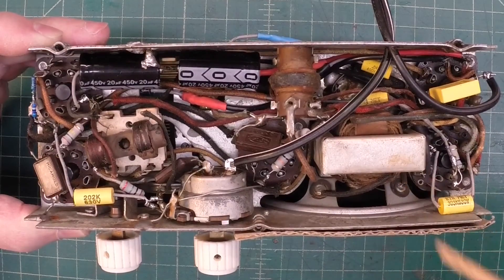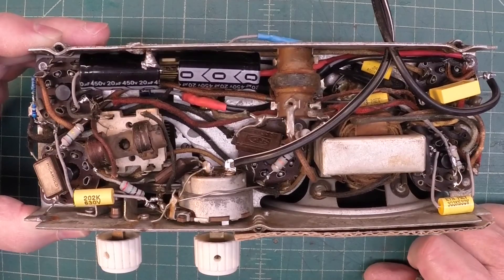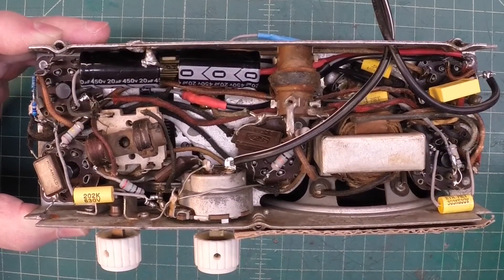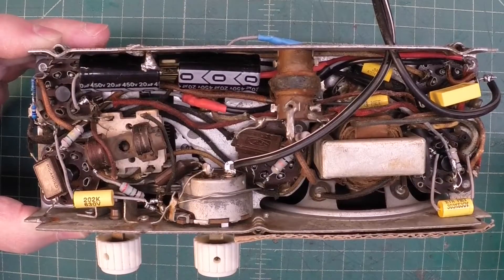Did some preliminary checks on the output transformer and it looked good, and the on-off switch. You can see I've got a line cord just temped in at this point in time. I did throw a safety cap in as well.